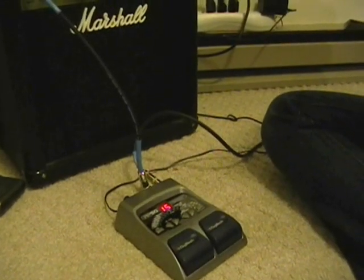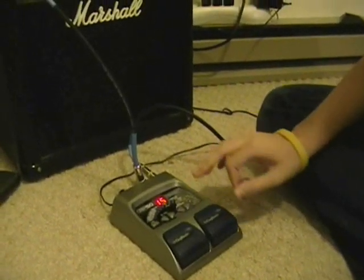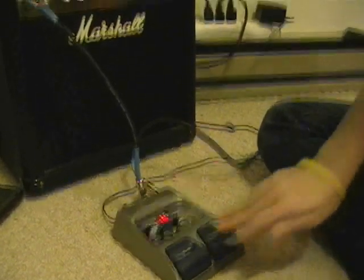This is kind of like a tremolo type volume setting. You can adjust how quickly it goes back and forth, so you can choose how quickly you want the volume to fade in and out.